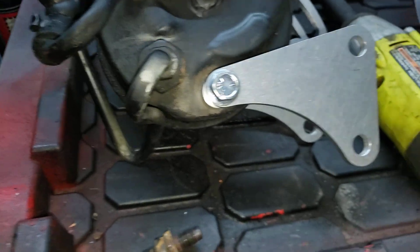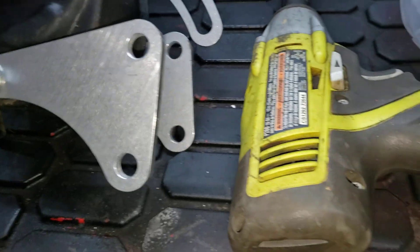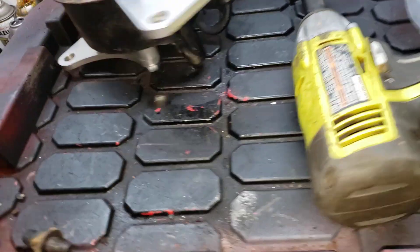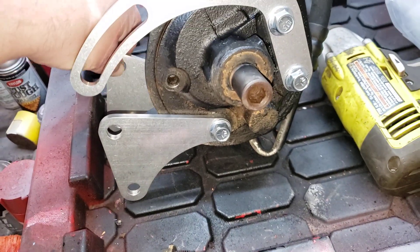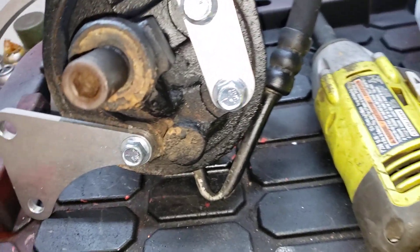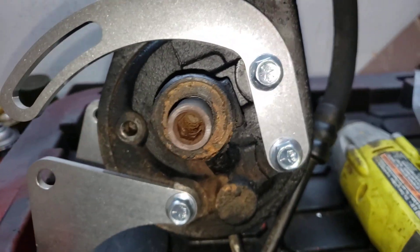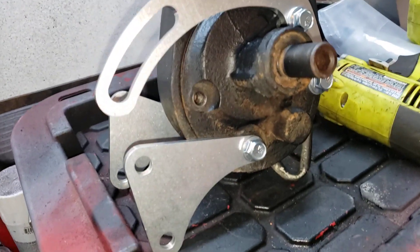That bracket, as you can tell, bolts right into the back of the power steering pump. The front bracket bolts right there. This stuff is super simple. I was actually going to do a step-by-step tutorial but it's like, if you can't figure out how to put four bolts in you might want to find a different hobby.